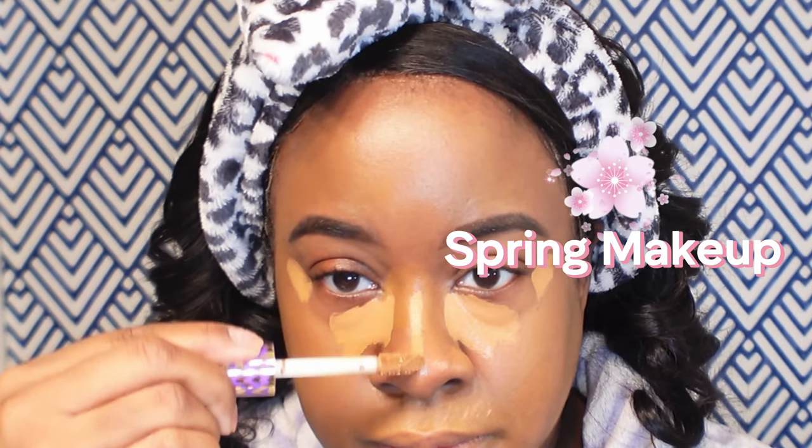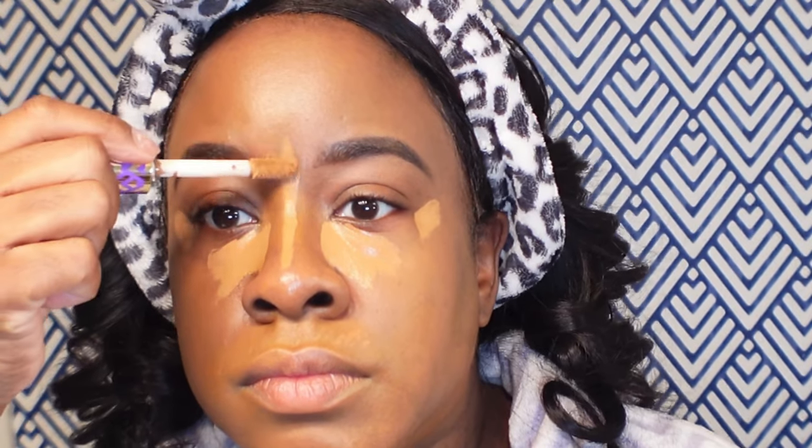I am using my HD Skin Foundation by Makeup Forever and my Tarte Shape Tape. I just love my Tarte Shape Tape because I really like the way that it sets on my skin, specifically their original formula. I'm just blending it out using a Real Techniques setting brush.